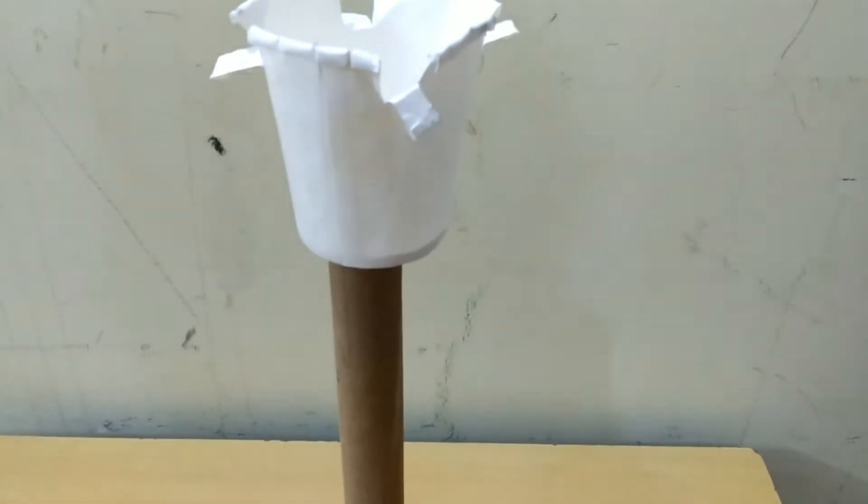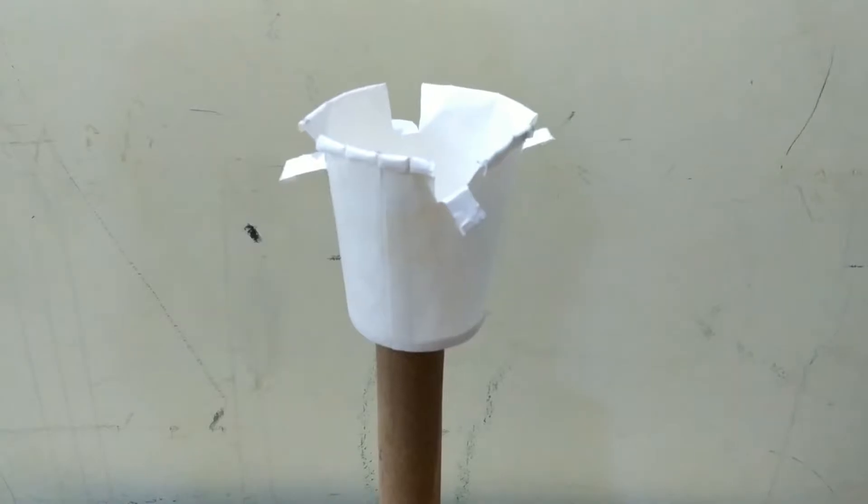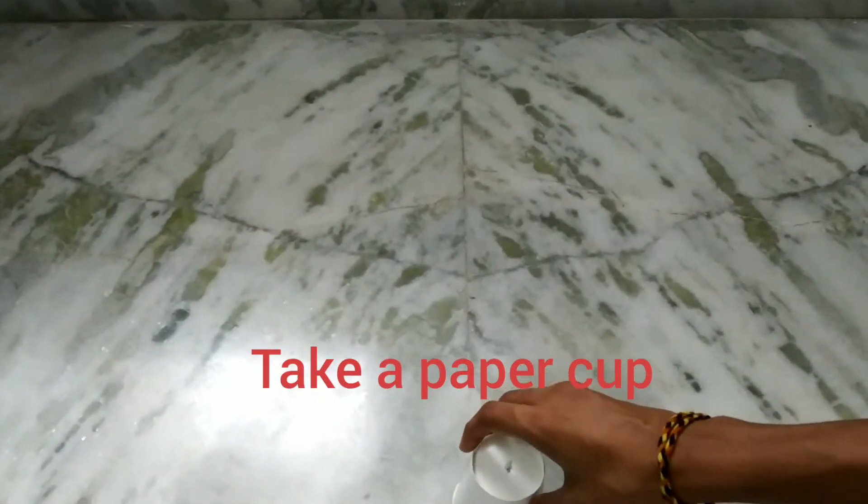Hello everyone, welcome to Satya Learning Channel. So today I am going to tell you how to make a tripod stand — two in one — both for vlogging and for DIY crafts. So let's start.